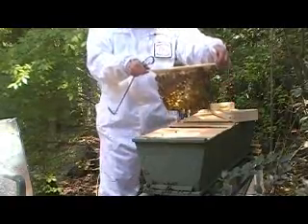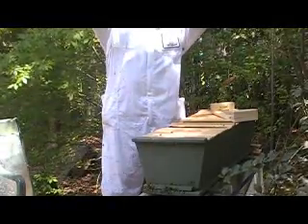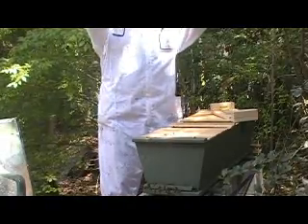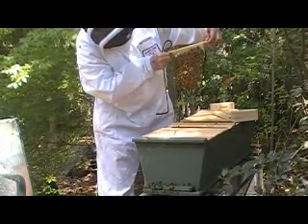Gosh darn, look at that. They made all that — that's amazing. You see those domes? Those are drone cells.